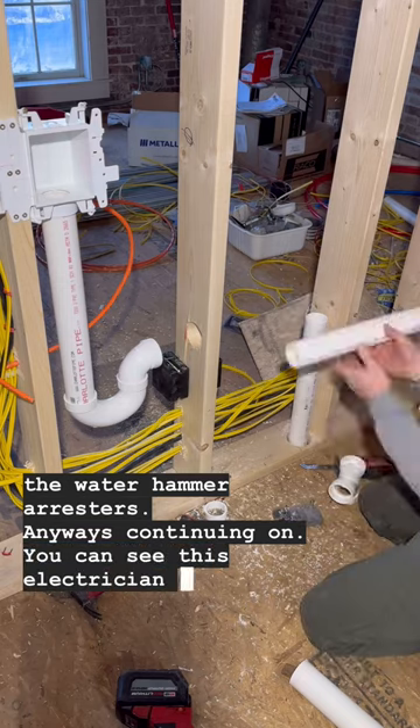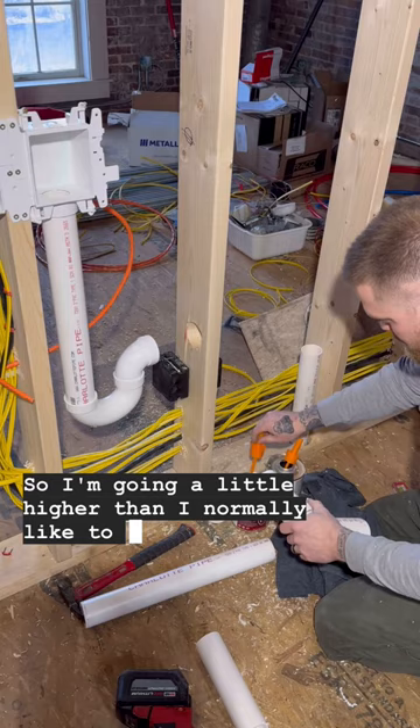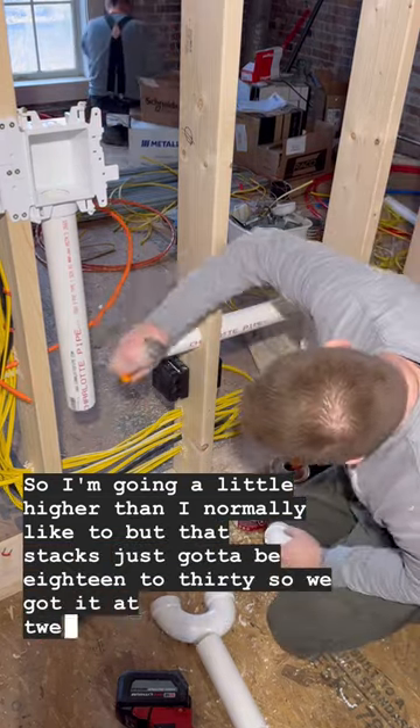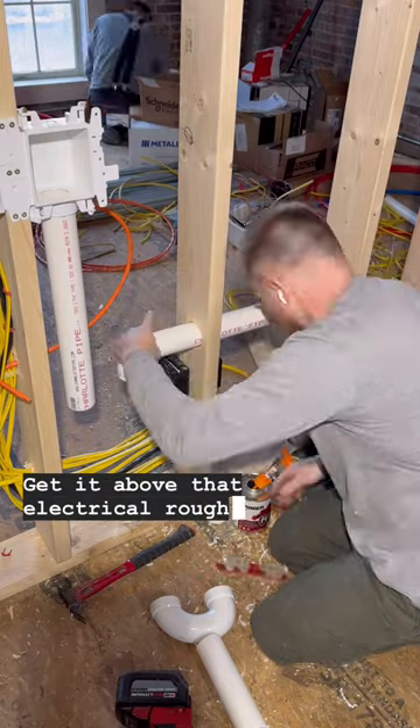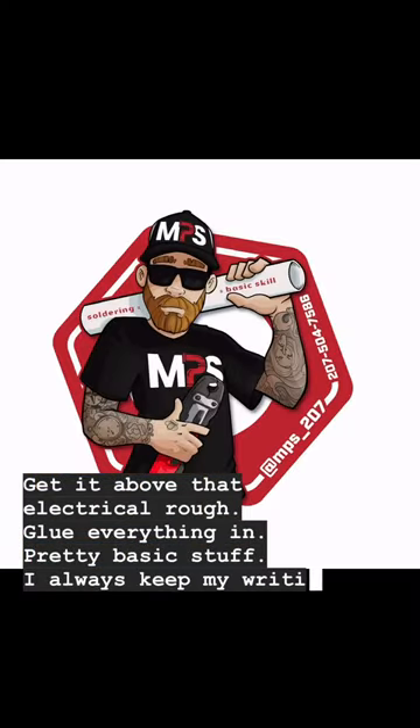Continuing on, you can see this electrician kind of got in my way here, so I'm going a little higher than I normally like to. But that stack just has to be 18 to 30 inches, so we got it at 22 — gets it above that electrical rough. Glue everything in, pretty basic stuff. I always keep my righty-tighty going in the same direction.